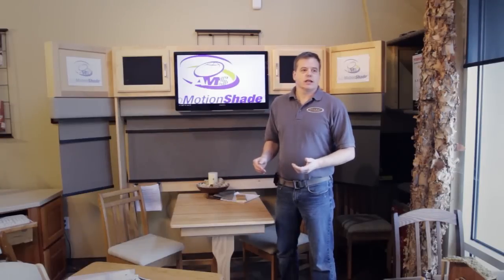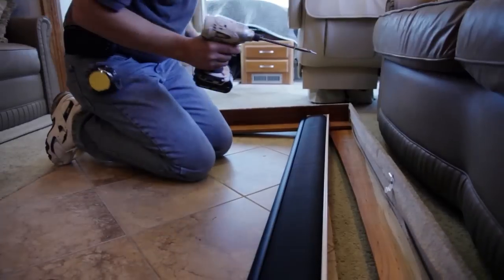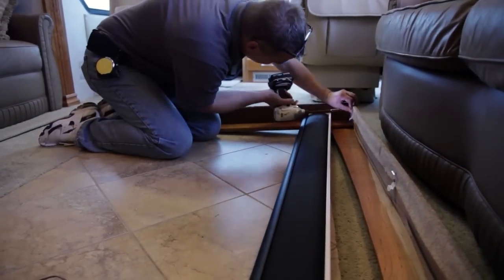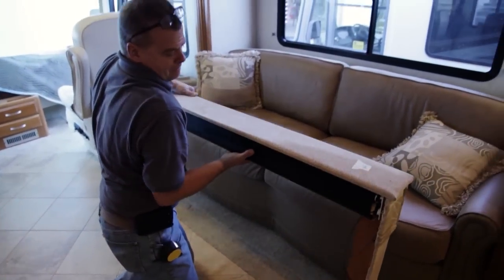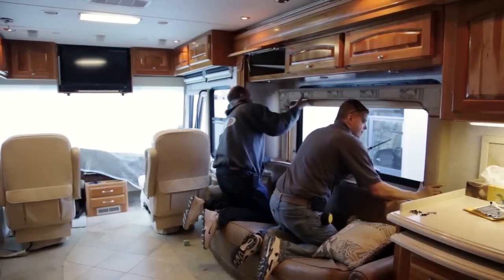The living room shades install exactly like the cockpit shades. You would put the clips in the valance and then snap the shade into the valance and then put the whole system back in place just like we took it out.